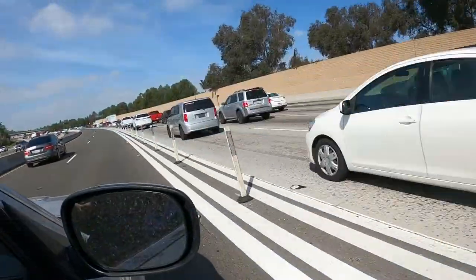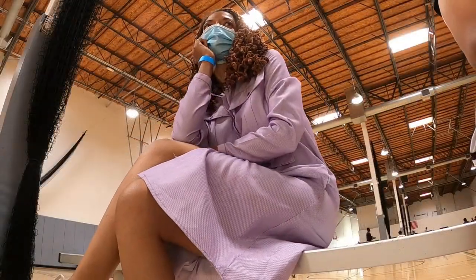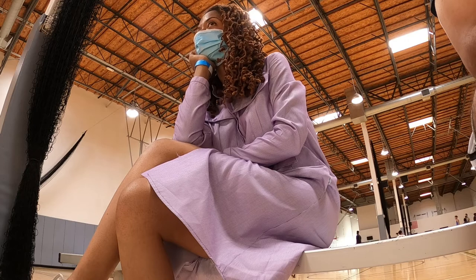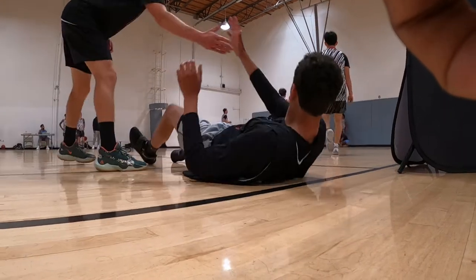I decided to throw on my latest sewing make and go to a basketball game. That basketball game got a little intense at the end.